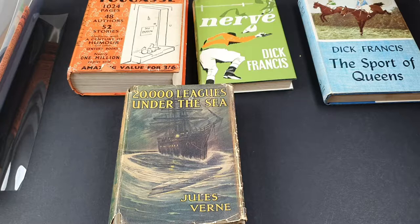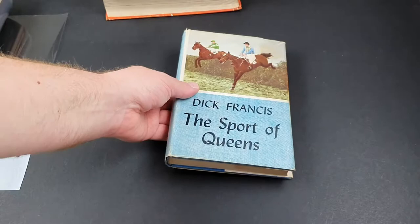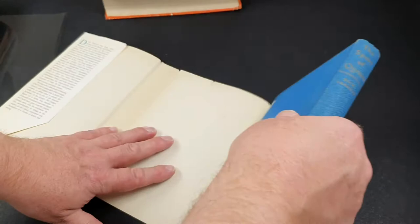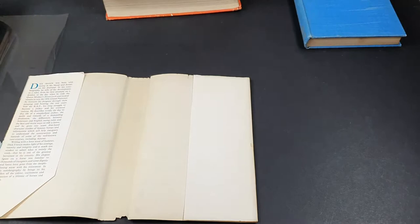I've got these four nice books. I guess we'll do the first two Dick Francis books first because they're actually the easiest — they're not that badly damaged. We'll do Dick Francis's first book: The Sport of Queens, a fantastic autobiography. It was Francis's first step into the world of writing. After this, he became a columnist — I think it was for the Daily Express — until he started penning his own crime thrillers in the world of horse racing, which made him fantastically famous.